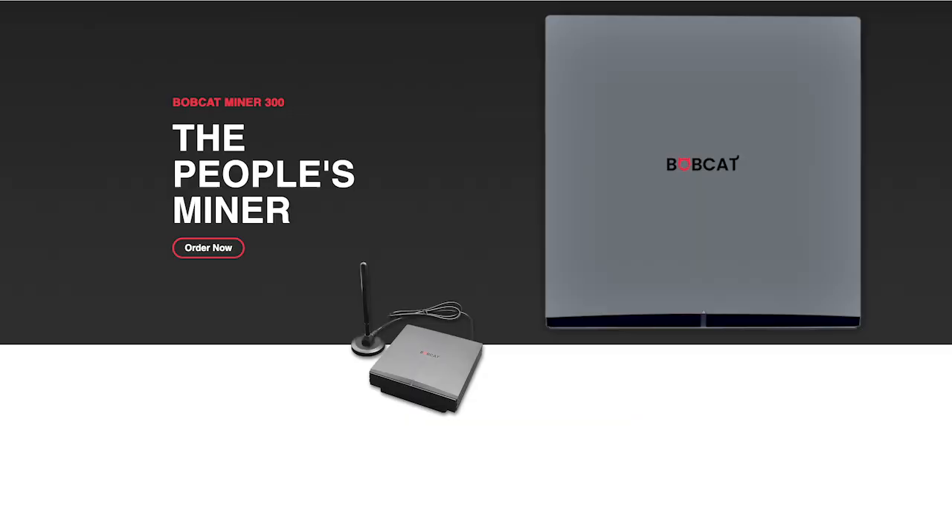With that being said, I'd love to hear your thoughts on the Helium Network and which miner did you get? Did you get a LynxDOT? Did you get a Bobcat? Leave a comment if you got one. It's always exciting to share similar projects that we're all invested in. Until the next time, happy mining my friends. I'll see you in the next video.